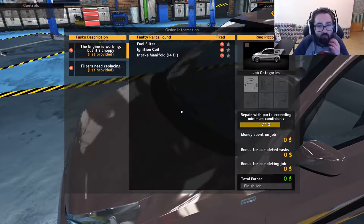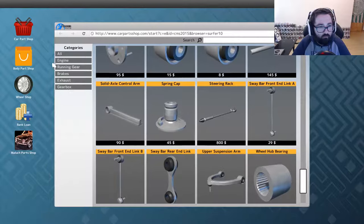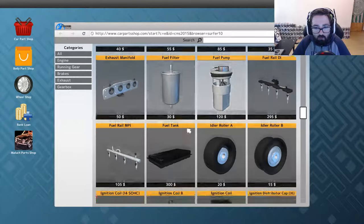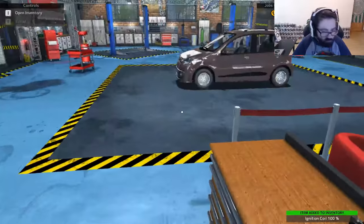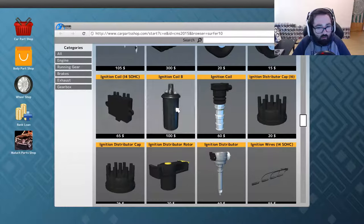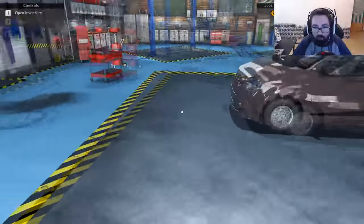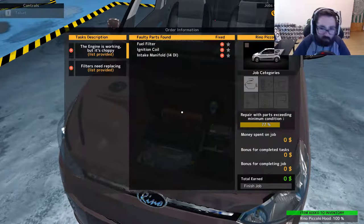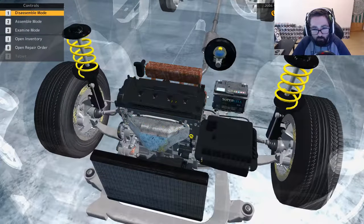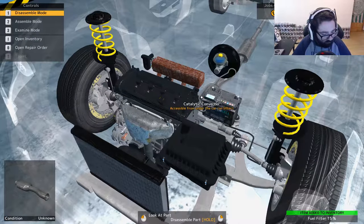Let's see — I just need fuel filter, ignition coil, and intake manifold. What was the manifold that we needed? So this one we won't even need to put up on the lift either. We needed fuel filter, ignition coil — okay, we'll do the fuel filter first because they're quite easy to get done. Oh, wrong thing.